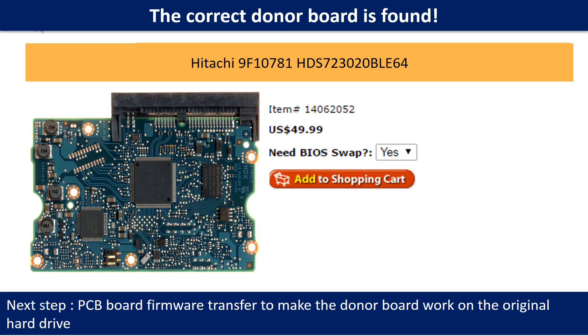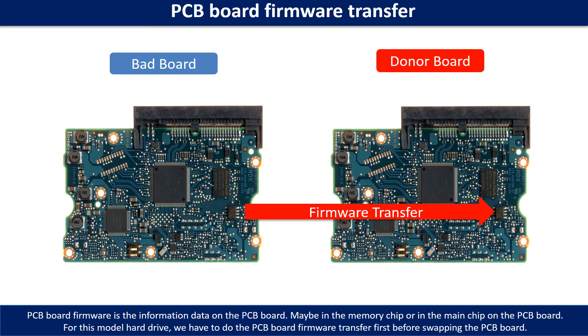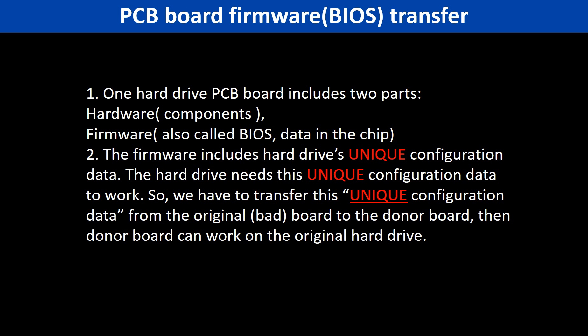The next step is we have to do the PCB board firmware transfer to make the donor board work on the original hard drive. PCB board firmware is the information data on the PCB board. It may be in the memory chip or in the main chip on the PCB board. For this model hard drive, we have to do the PCB board firmware transfer, then swap the PCB board. Otherwise, the new board will not work on the original hard drive. Why do we have to do the PCB board firmware transfer?